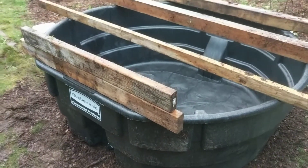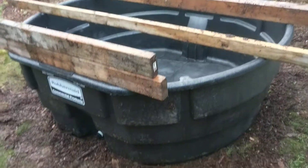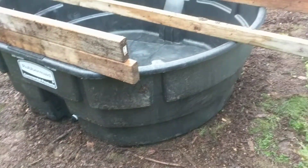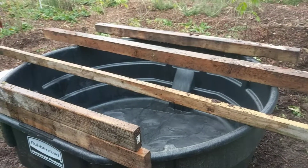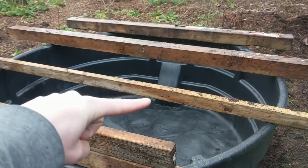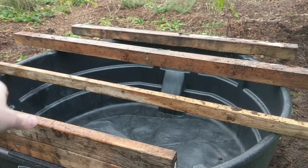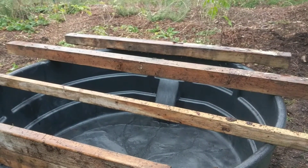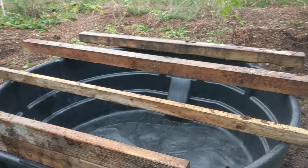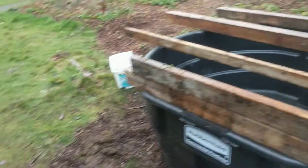The main point right now setting this thing up was getting it level. As you can see, the bottom — I just threw out wood chips and kind of leveled it out as best as possible. I laid out a 2x4 across the whole thing, put a level in the middle — that side's level — did it from that corner to that corner, same thing. So kind of a cross on top to get the level on each corner.